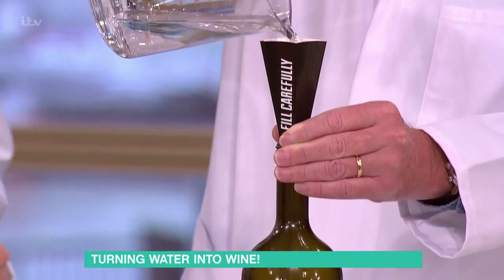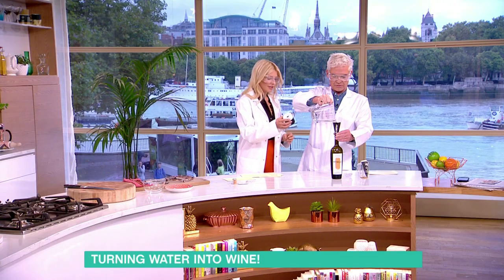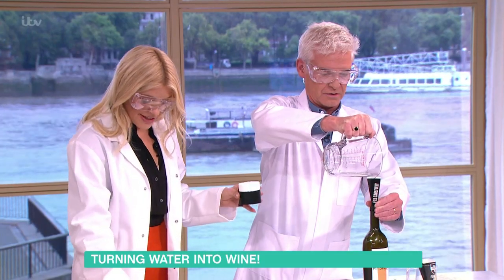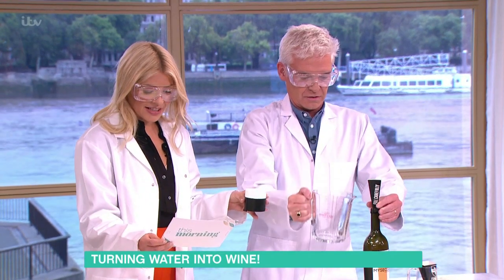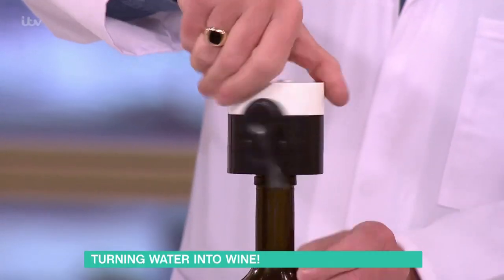After that you need to put the topper on the top — black side down. Now the boring bit: once you've done this you have to wait and leave it somewhere warm, put it in a box and leave it somewhere warm for 12 days.